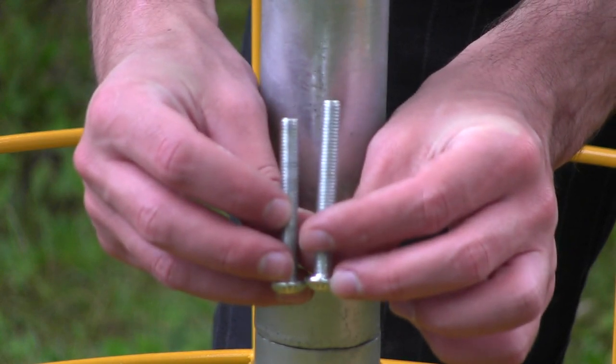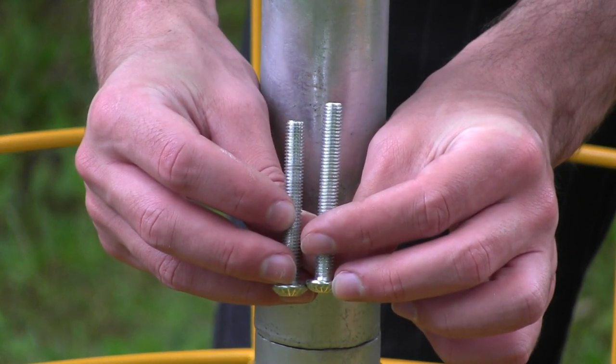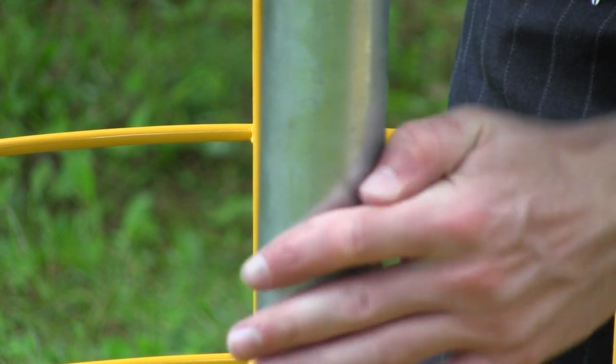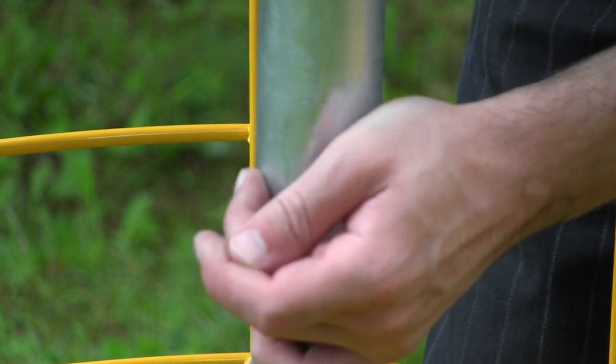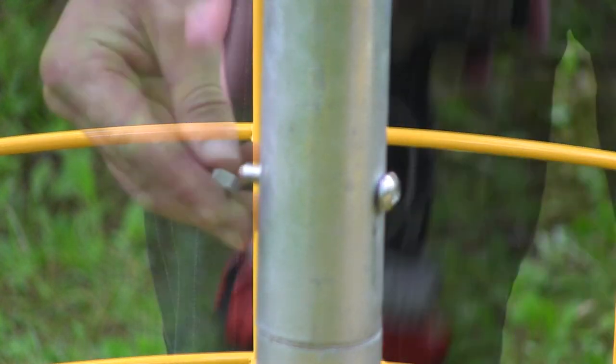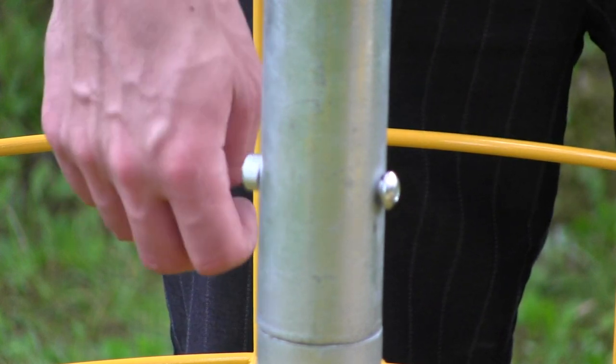Check the holes and grab the shorter carriage bolt — it's not very much shorter, so be attentive and look for which one it is. Try to get it through the hole; if it's not going, don't be afraid to give it some force with your hand or power drill. Then grab your nut and twist it on the other end.